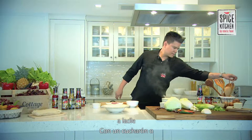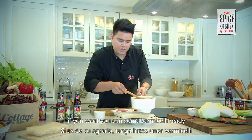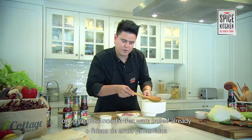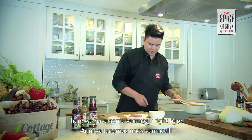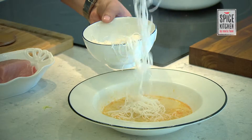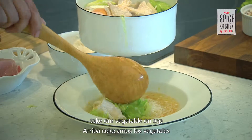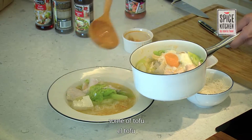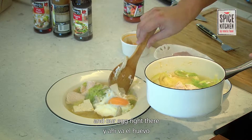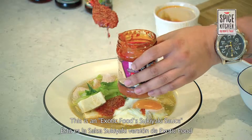Right now we're going to get our plate and use a ladle to spoon some of the soup. If you want, you can have some vermicelli or glass noodles ready that were boiled already. Here we have some vermicelli, which I'm going to spoon into the soup. Take our vegetables and put them on top, then the tofu and our egg. We'll take our sauce — this is the Exotic Foods Sukiyaki sauce.